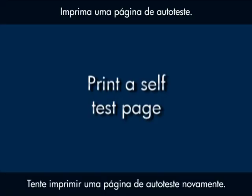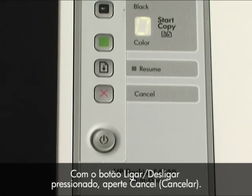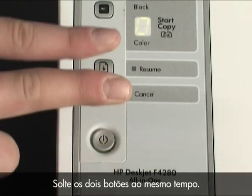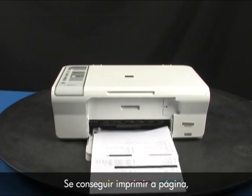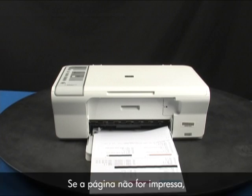Try printing a self-test page again. Press and hold the power button, then press the cancel button. Release both buttons at the same time. The self-test page prints. If the page prints successfully, you do not need to continue troubleshooting. If the page does not print, continue on to the next step.